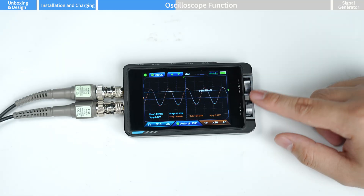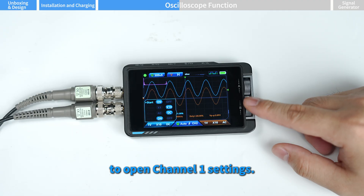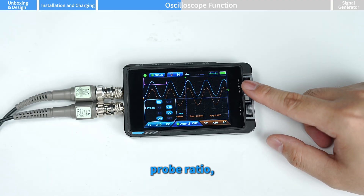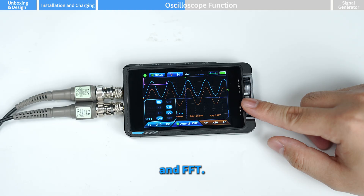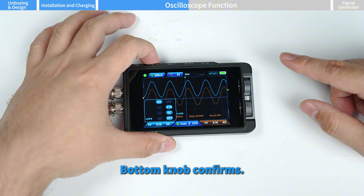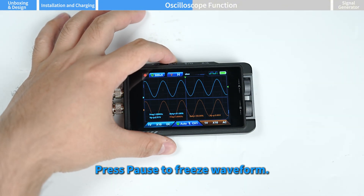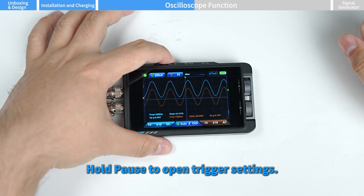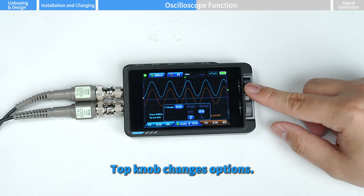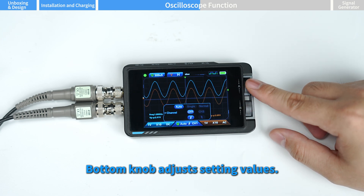Press mode switch again to move the trigger level up or down. Hold the mode switch button to open channel one settings and adjust on/off, probe ratio, coupling type, and FFT. The top knob switches options and the bottom knob confirms. Press pause to freeze the waveform. Hold pause to open trigger settings — the top knob changes options and the bottom knob adjusts setting values.